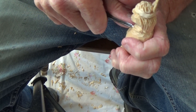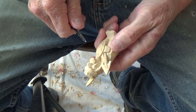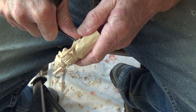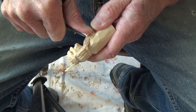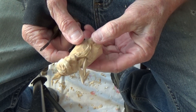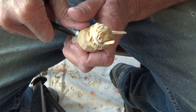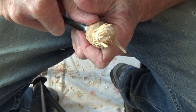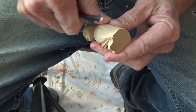Put a few marks up in here with the V-tool, just to give it a little rough look. We can go ahead and put our hand marks in here. We can take a larger gouge and just put a few gouge marks in here, all around him.